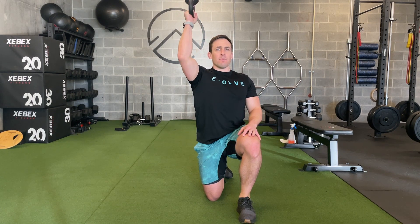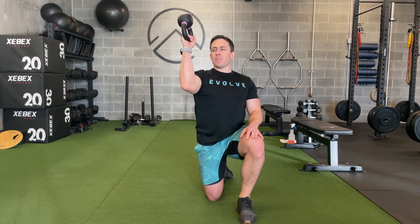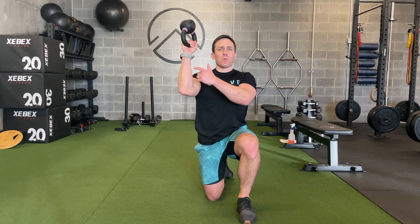I'm then going to press it straight overhead and come back down. I can be in any plane — I don't have to be locked in front. I can be anywhere here that's comfortable, but as you move in different positions, we still want this forearm vertical.